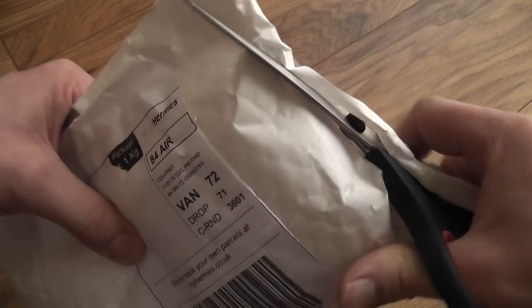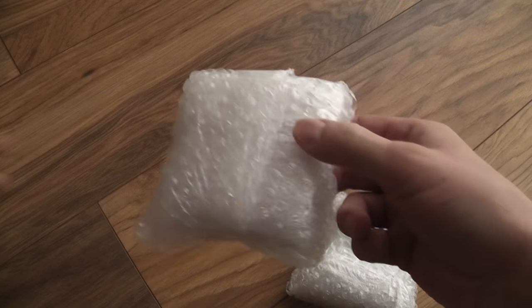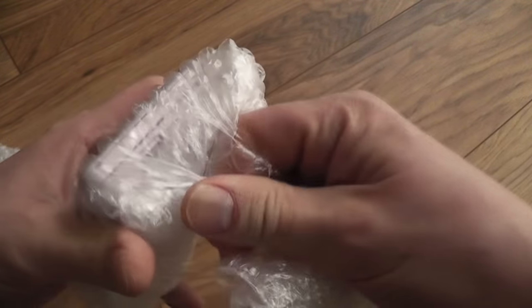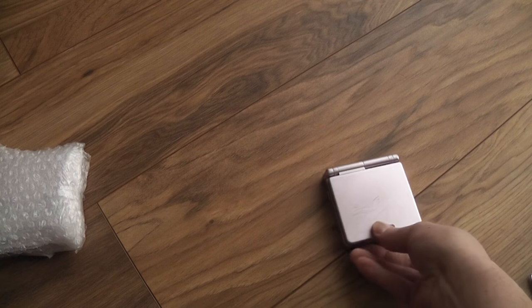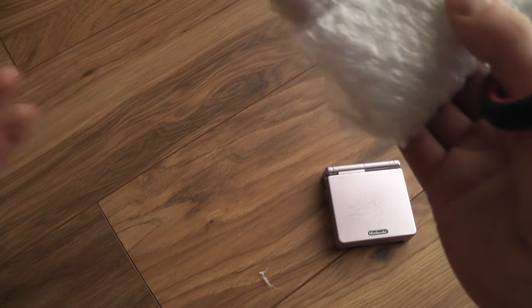Either way I'll get these things cleaned up and working again and then sold on. Let's open this up and find out what we've got. So this is the US one — I can see that straight away. I've not been able to see whether or not it's the AGS-101, so let's leave that till last, just to create a bit more suspense of course.